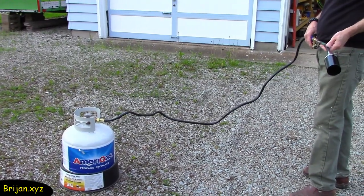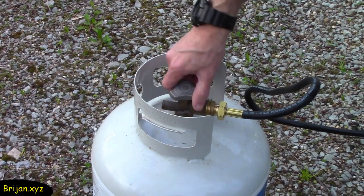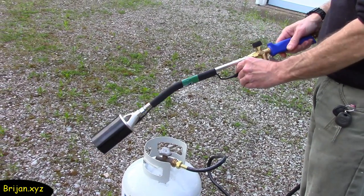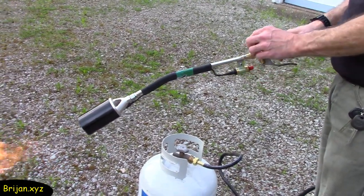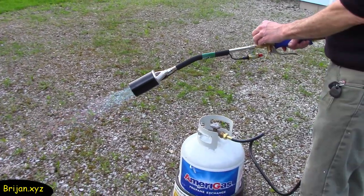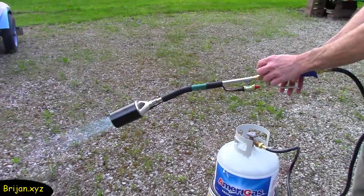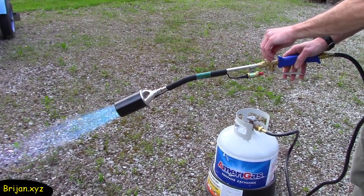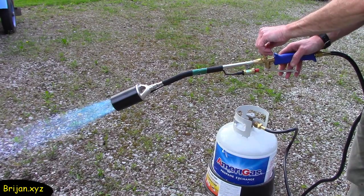Now we're ready to take the torch outside and give it a try. Open the valve on the propane tank. You only need to turn the gas knob on the handle to a low setting to ignite the flame, then you can adjust the amount of gas by turning the gas knob on the handle. You get the full effect of the flame when you pull the trigger.